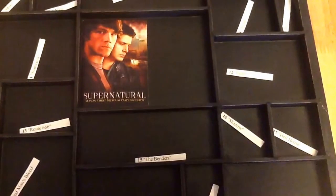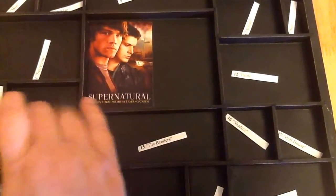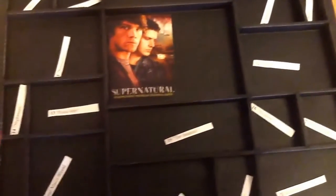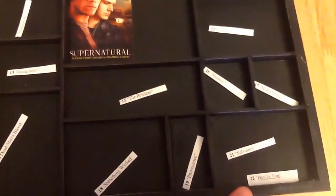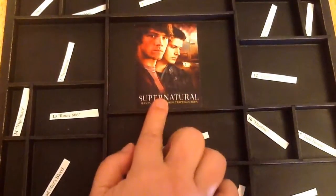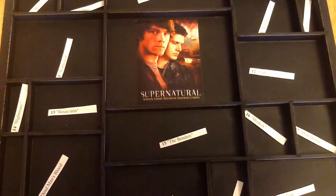My idea was to take all 22 episodes of the first season and do a panel for each one. I'm going to combine the last two episodes, because they're sort of combined anyway, and then I'm going to use the center for more of a general piece. This is a Supernatural bubblegum card I'm going to use in the center there, because it's a nice picture.